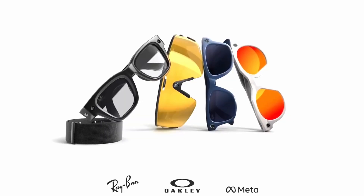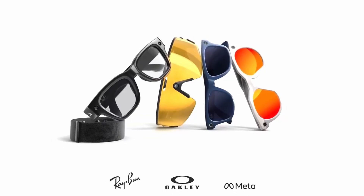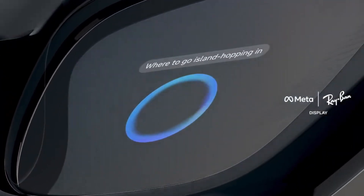The new Meta Ray-Ban display glasses have just surfaced. Here's what's new and what we know. These glasses will come with a monocular HUD, which stands for heads-up display, in the right lens.